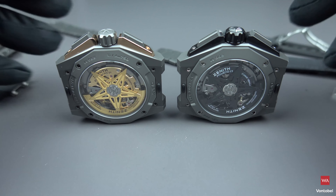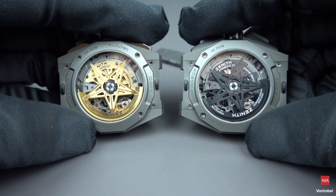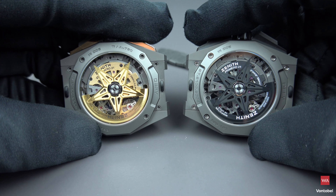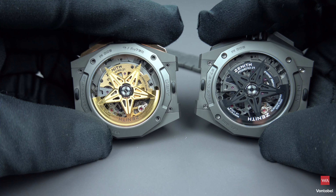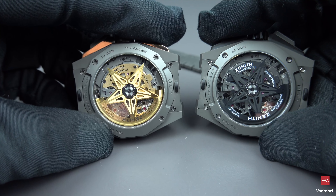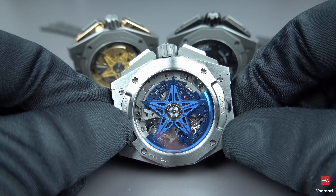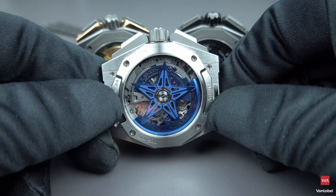From the back, the completely microblasted version has a blackened rotor, whereas the rose gold version has a rotor in a rose gold color, and corresponding bridges and parts of the movement match this color. Both feature the Zenith star as the rotor. The third option is the polished and microblasted titanium version with a blue rotor.